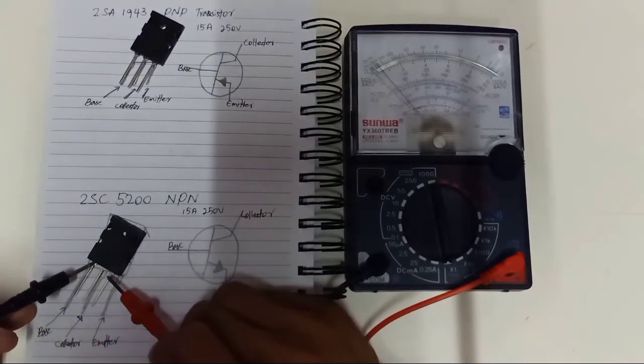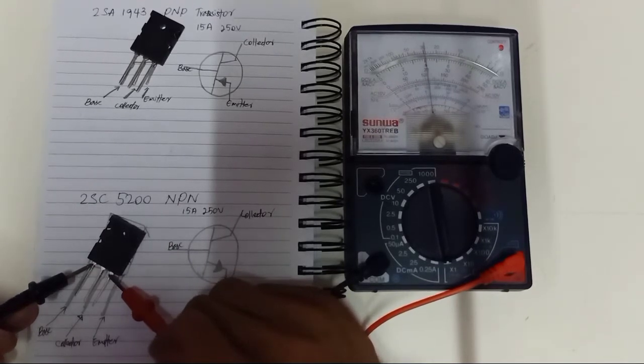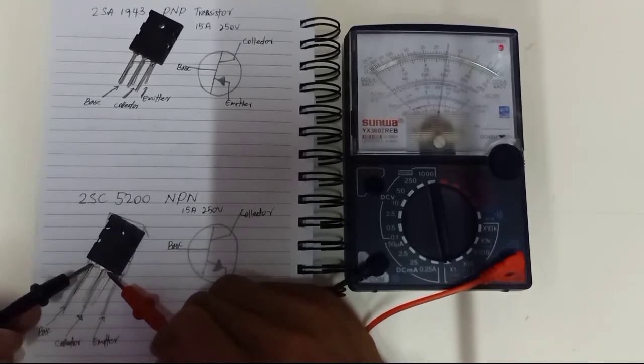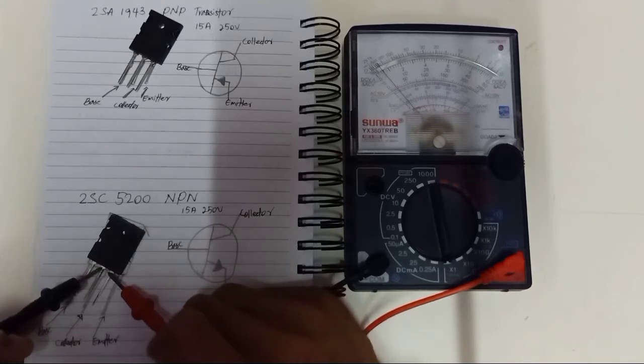This is the difference between an NPN transistor and a PNP transistor. Make sure this should be short only in this way — it should not be short from the base to the collector, or from the base to the emitter in the opposite direction. This should not be short.